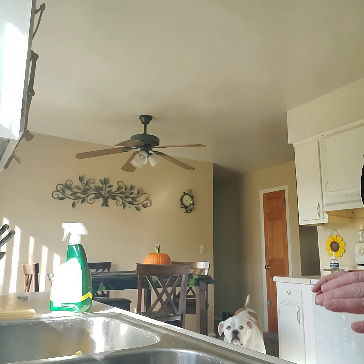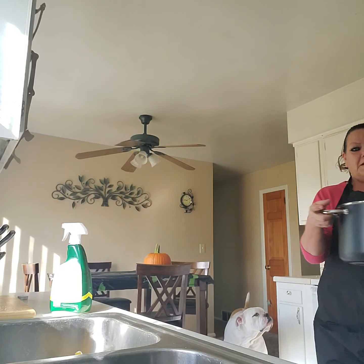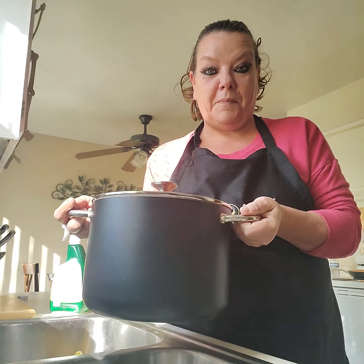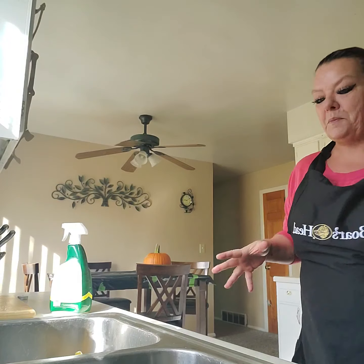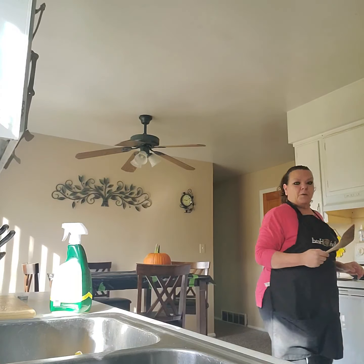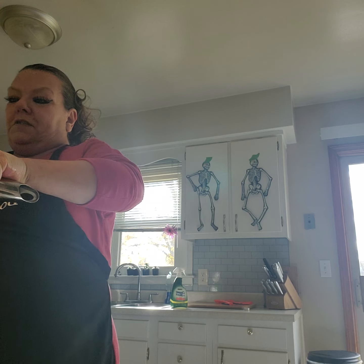Yeah, that's the beans, and then my chicken. I'm using this size pot — I just got this; it's great cookware, by the way. I'm going to put the chicken in the pot with all the juices and everything.